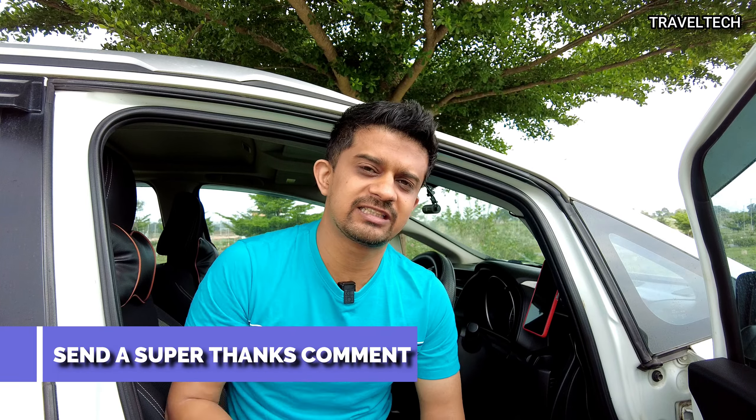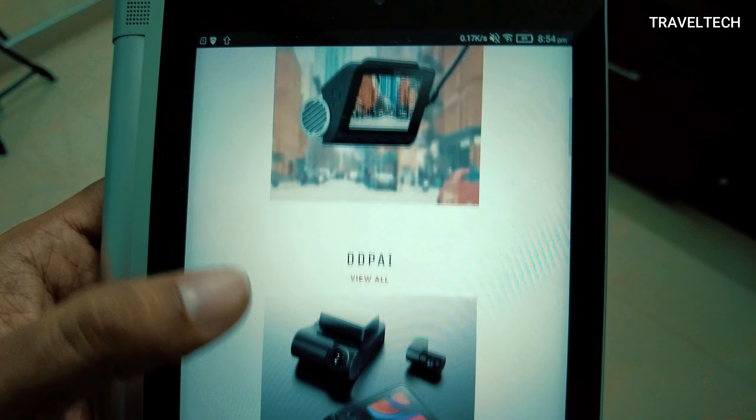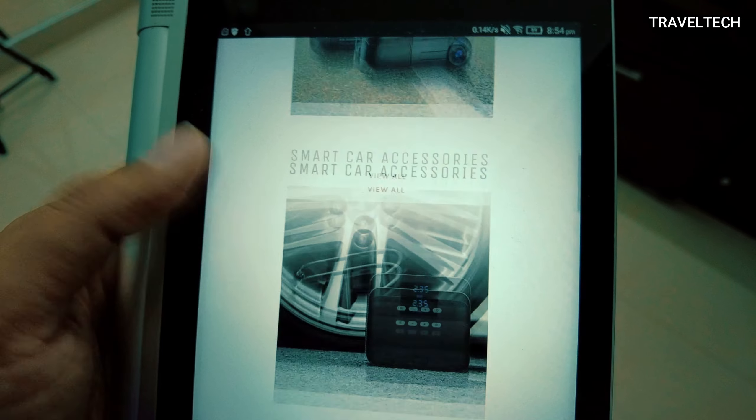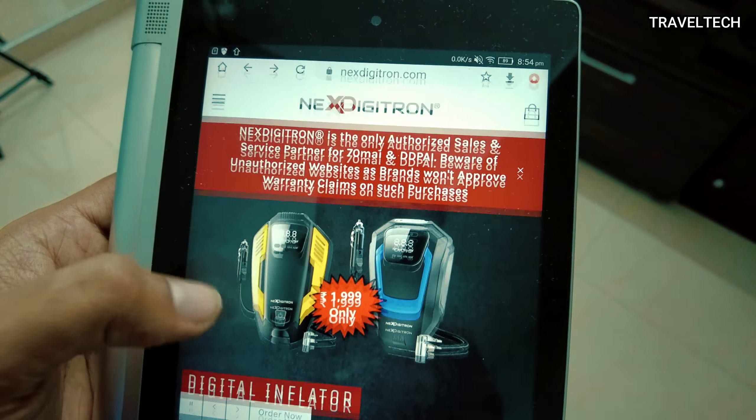If this video has brought something meaningful to you, please hit the like button and subscribe to Travel Tech. If you have any queries regarding this parking monitoring kit or any other queries, write them in the comments below and I will try to get back to you as soon as possible. Also comment using the super thanks button as it encourages me a lot. If you are interested in other dash cameras or car accessories, check out nextdigitron.com — they are authorized sales and service partners for 70mai and DDPI, all products have one-year warranty, and they have a dedicated service center located in Pune.